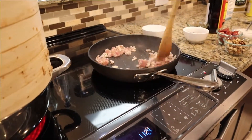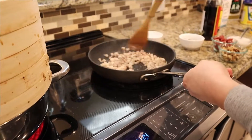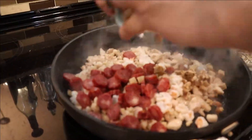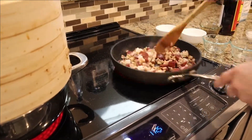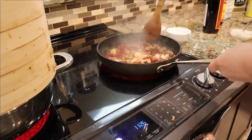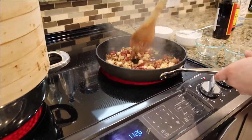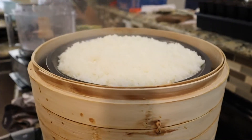Now it's time to stir-fry everything. I have some canola oil that's been heated up in a skillet. First we start with our chicken and stir-fry that for about two minutes. Then we'll add our shrimp and stir-fry for about one minute. After that we'll add our Chinese sausage and shiitake mushrooms and stir-fry for about another two minutes. Then we'll add our soy sauce and oyster sauce mixture for about one minute, and finally we'll add the cornstarch slurry and stir-fry just until the sauce gets nice and thick, then take it off heat and put it into a bowl.